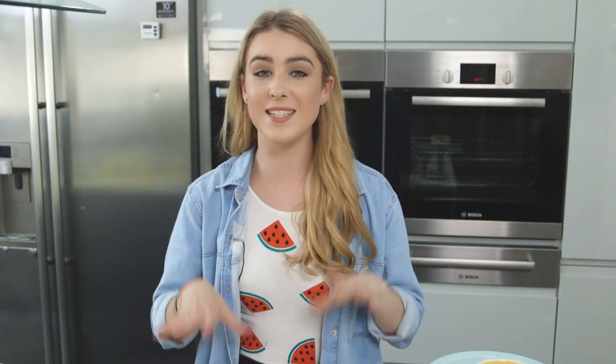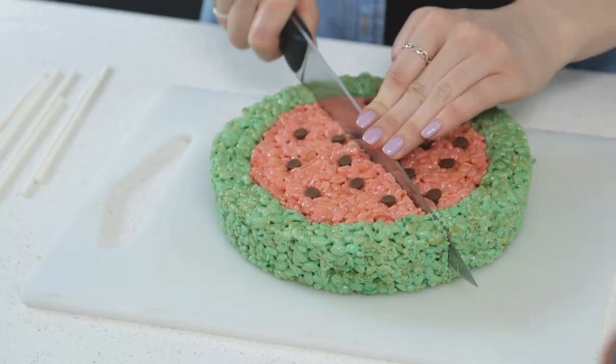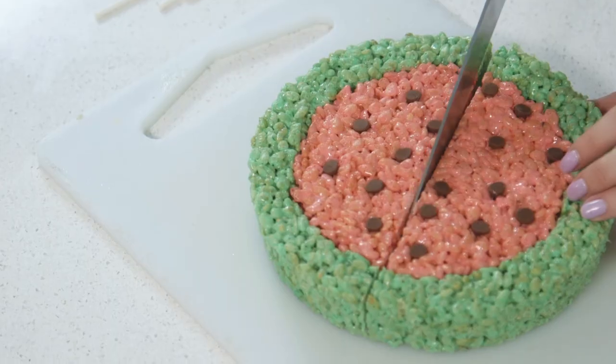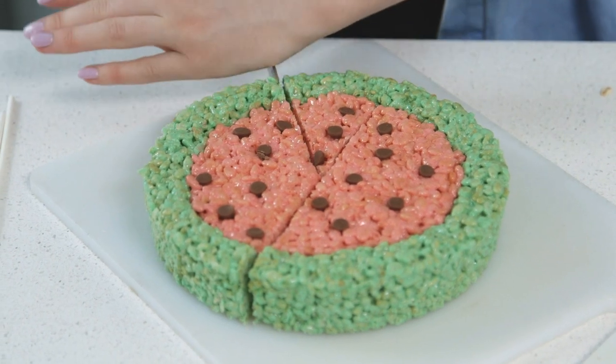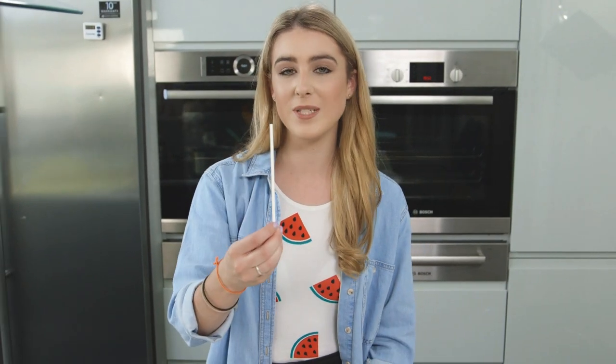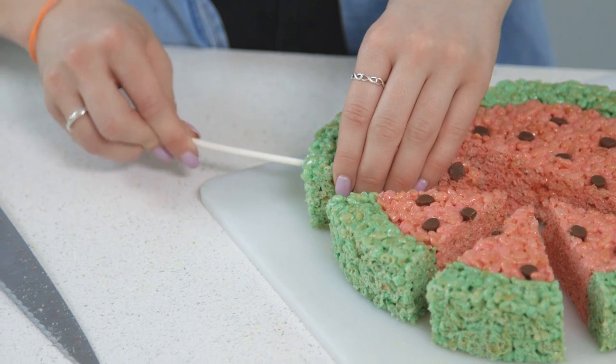That is now ready to set before cutting into slices. To make these pops, I'm going to add a lollipop stick into the bottom of each slice.